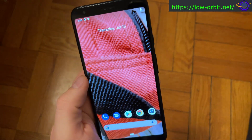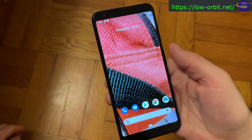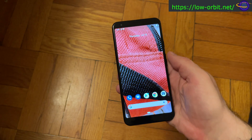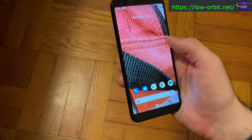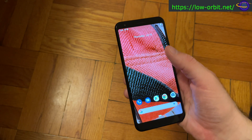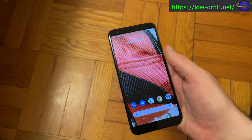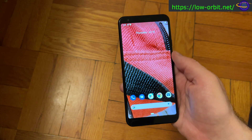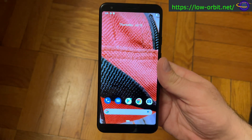I just picked up this Google Pixel 3a XL on eBay for the sole purpose of installing Ubuntu Touch on it. I've tried Ubuntu Touch on the Pine Phone and have another video where I demoed that, but I wanted to try it on something that's supported a little better. This phone is the one that's absolutely fully supported by Ubuntu Touch.